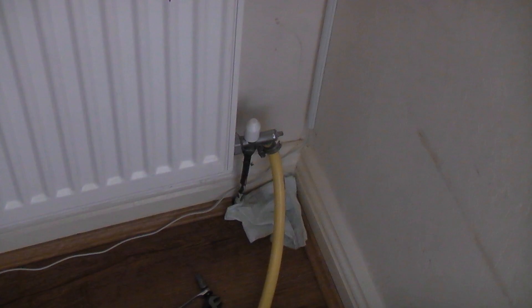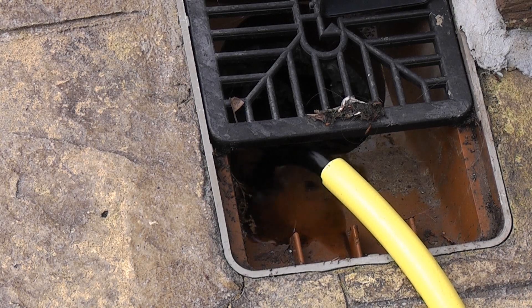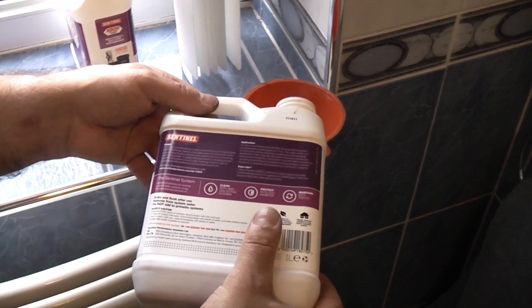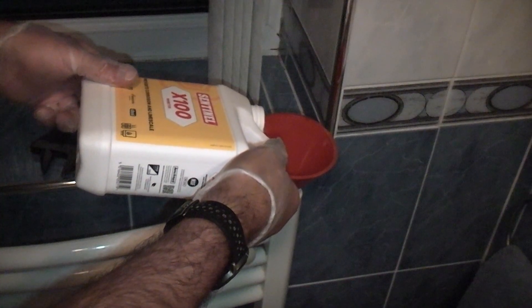In this video we're going to drain down a central heating system which is connected to a combination boiler. We are also going to add a chemical flush to the system, and after that we are going to refill and add some inhibitor to the system.